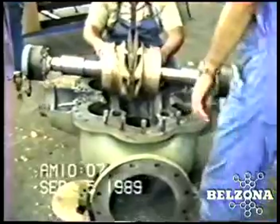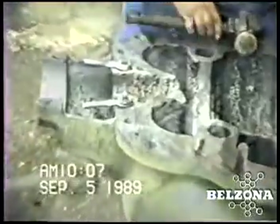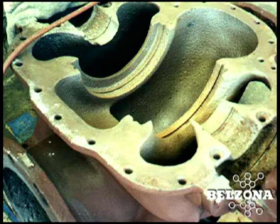Solutions for split case centrifugal pumps. A pump is only as effective and efficient as long as all internal clearances are maintained. Once these clearances are lost, the pump will lose much of its efficiency and become much more costly to operate.